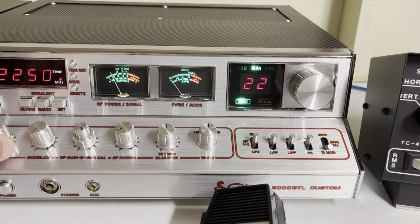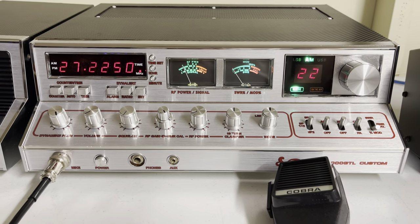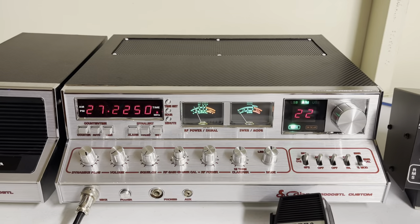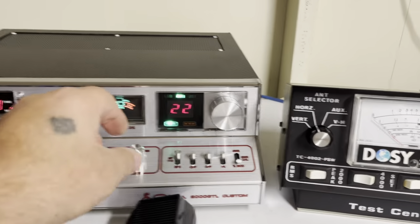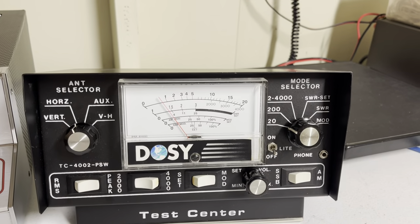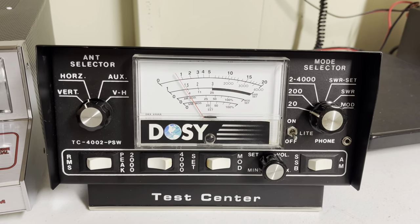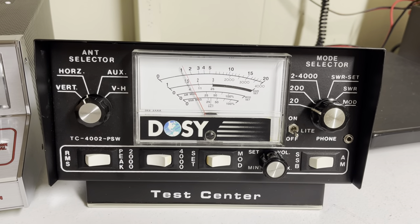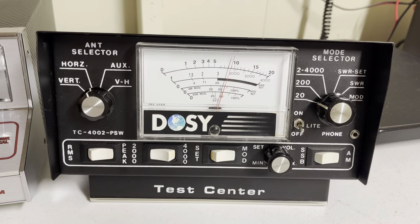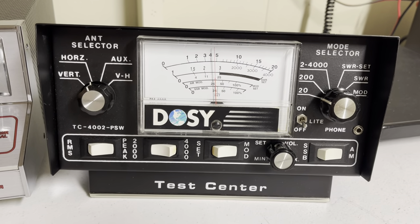Receive on this is awesome. It's a Cobra 2000 — they're known for having really good receivers and really good transmit. They're not powerhouses or anything. I'll show you here on AM with the RF power. RF power all the way down on the 20-watt scale — dead key just under one watt. With it all the way up, dead key about eight watts.